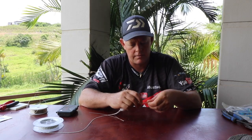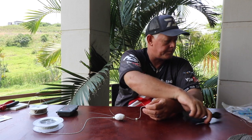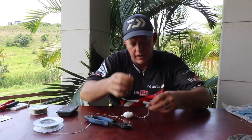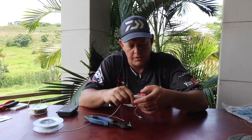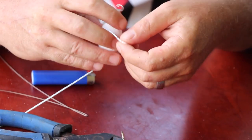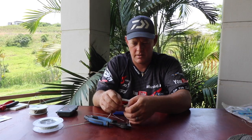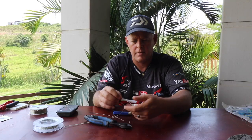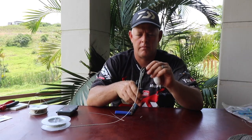Trying to keep the tag end short. Clip the braided cord nice and short, and then just burn it so it doesn't unravel. Push your bead down, push your foam down, and your other bead. Then make a double surgeon's knot at the length you want it to hang under your hook. Pull it tight.